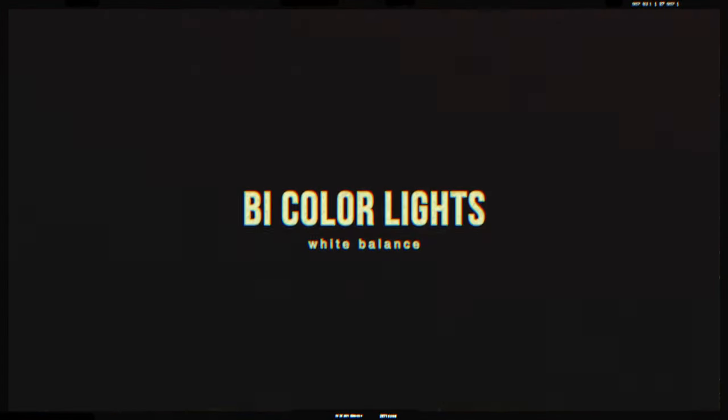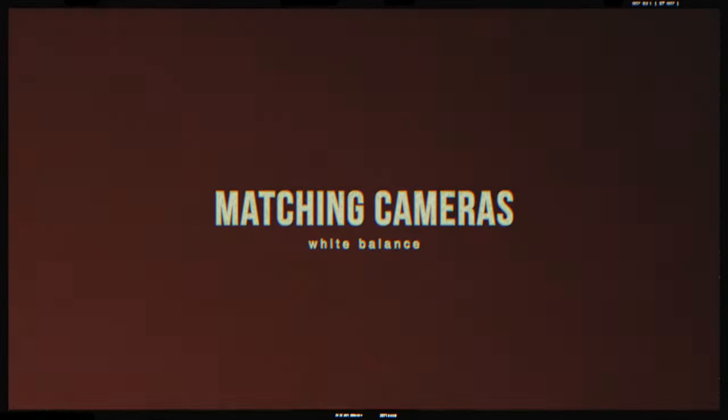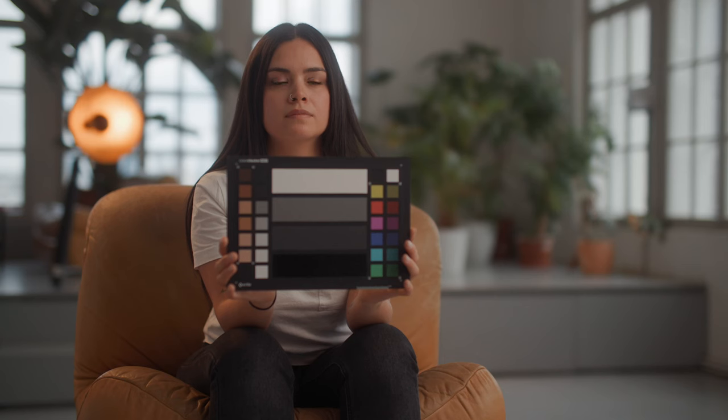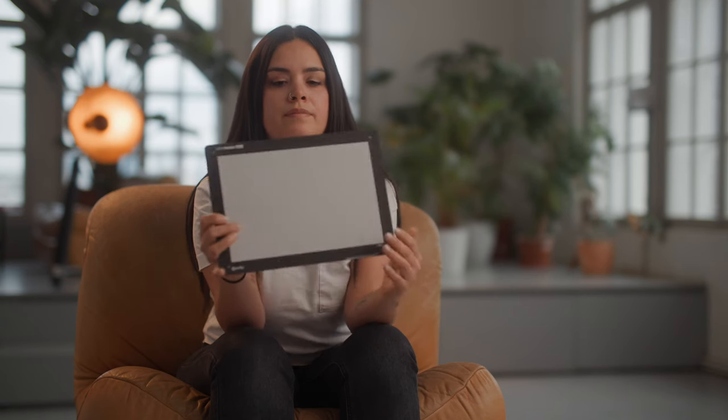Once we set our white balance, we can now adjust our own lights, and this is where bi-color lights come in really handy. For example, if we set the color temperature in our cameras to 4000 Kelvin because the dominant light source is around 4000 Kelvin, we can take our key light and also set it to around 4000 Kelvin to match the ambient color temperature. If you have different cameras and want to match them in post, you can also use the custom white balance feature that most modern cameras have — you point the camera at your subject, let it do a custom white balance, do this on all your cameras, and they will roughly match better in post.